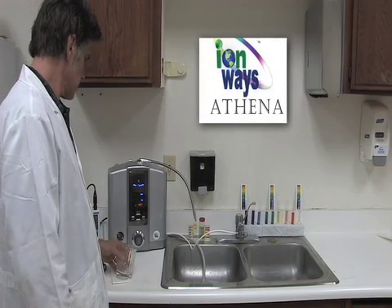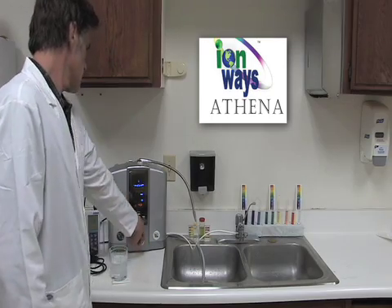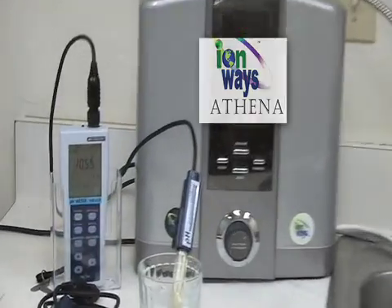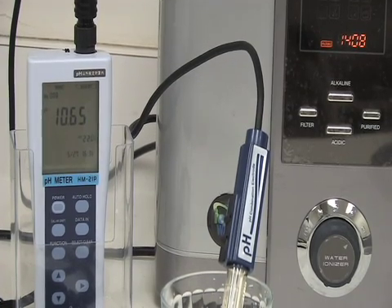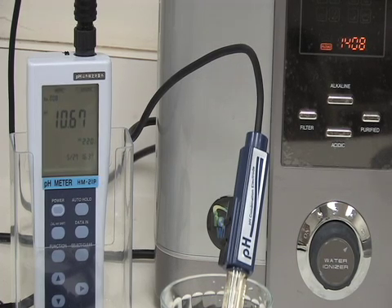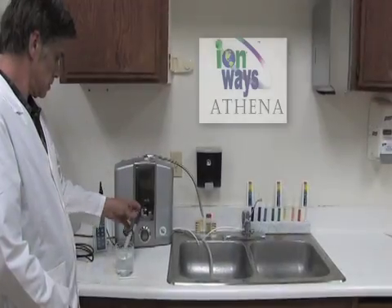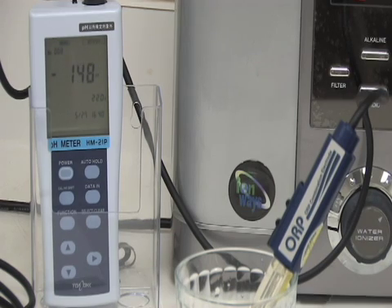The test will begin with a test of the Ionways Athena. First, we will test the pH level of the water sample from the Athena. The pH level for the water sample reads 10.69. Now we will test the ORP level of the water sample from the Athena. The ORP level for the Athena reads negative 141.